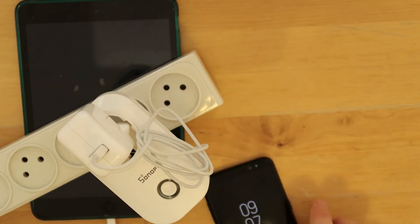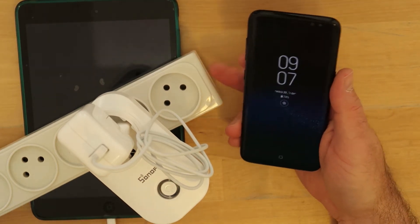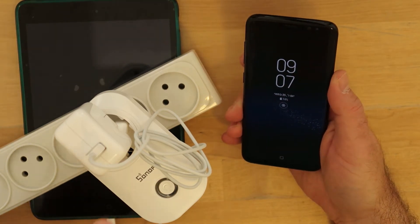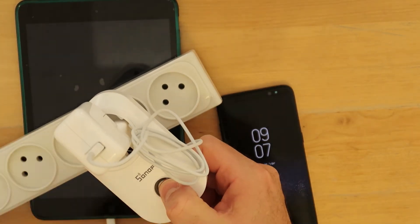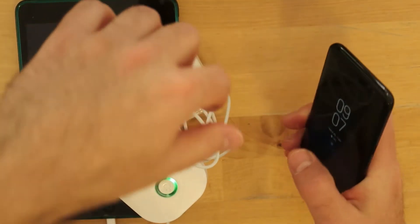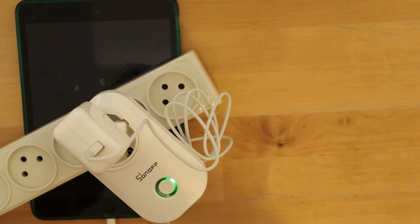I don't think it's in pairing mode yet. This device works in a different way — no need to press five times. What you do is just press and hold the button for a long time and it will enter pairing mode. As you can see it is blinking fast, so now I'll take my phone and search for the Sonoff.